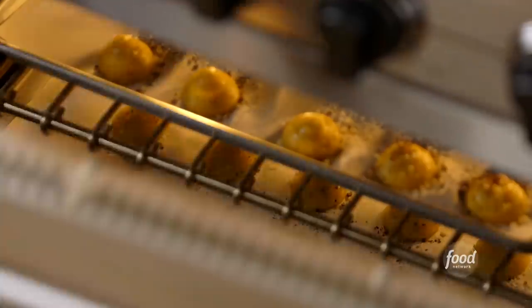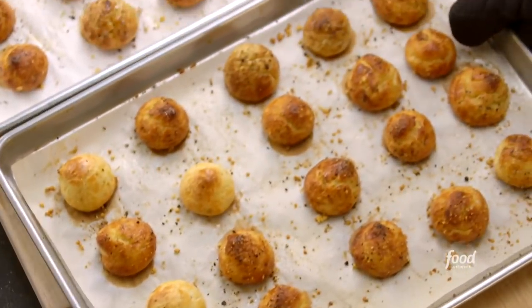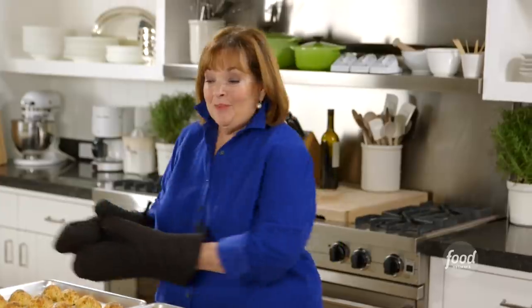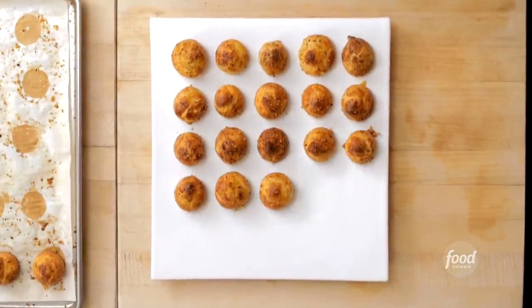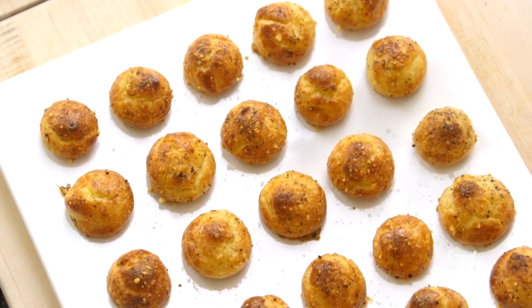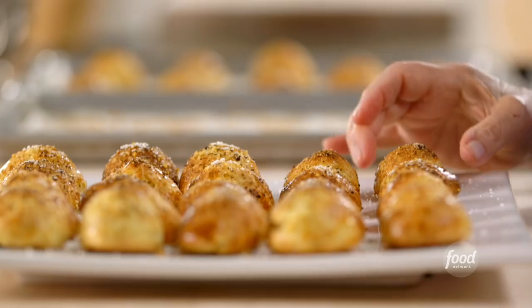You're not going to believe what they look like when they come out. How fabulous do those look? They smell so cheesy and peppery. Now I'm just going to put them on a platter, a little fleur de sel to finish — everything tastes better with more salt. Cacio e pepe cheese puffs — they're not so daunting after all. Now I just need a good glass of Italian wine to go with it.